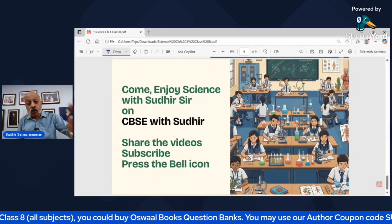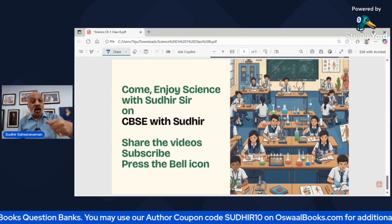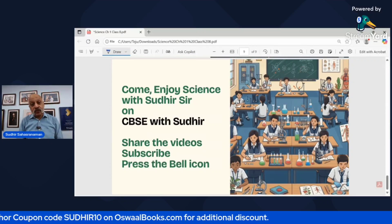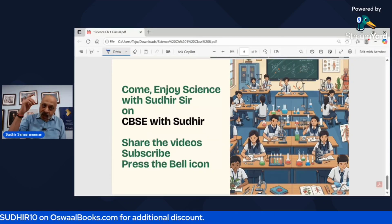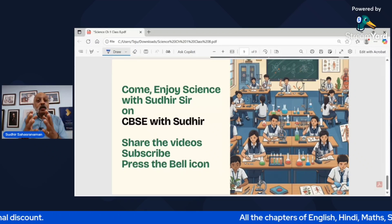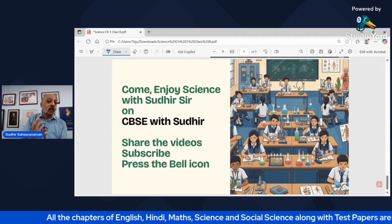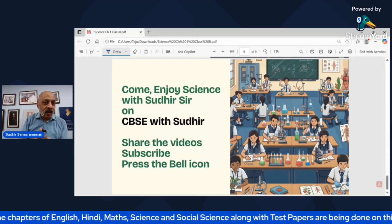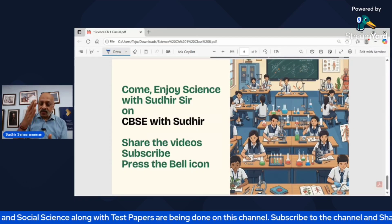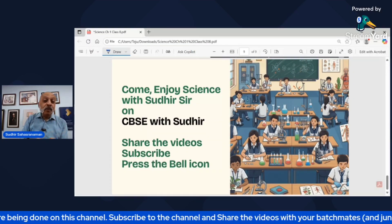So enjoy science with me — that's what I want. Come with me on this journey to explore science together. Please share the videos, subscribe to the channel, and press the bell icon so that you know immediately when I post a new video. English, Maths, Hindi, Science, and Social Science — all five subjects will be covered here on CBSCV Sudhir.